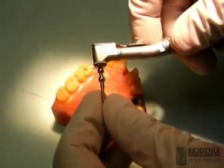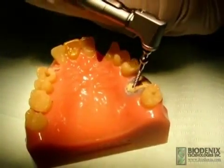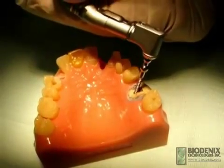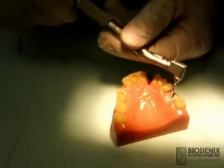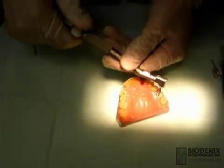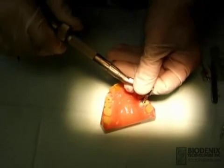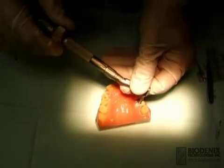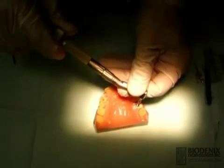Insert the screw tip into the pilot hole and apply apical pressure. Rotate the knob on the driver clockwise with one hand until the extraction screw is snug. The screw should engage at least three to four thread lengths to ensure a secure placement. Care should be exercised to avoid excessive force while inserting the screw, as the root could split.